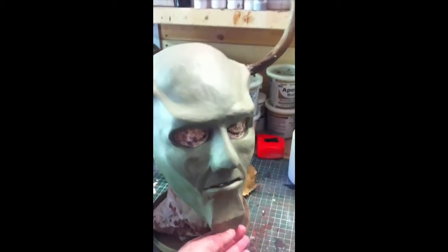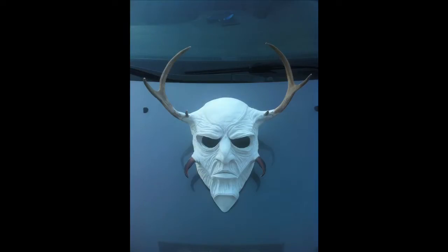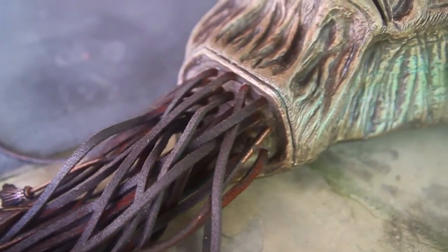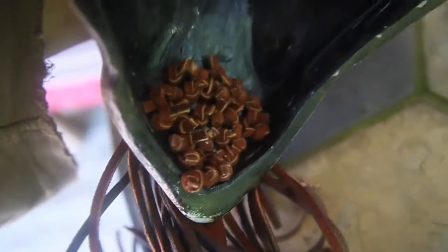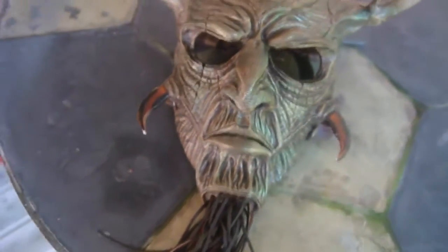Basically, I made an undersculpt in clay — go back and see the old videos to see how that works. What I did here was I drilled a bunch of little holes in the chin area, and knotted up pieces of leather strapping and ran them through. I actually have a few decorative beads in the ends of some of them, and I may put more things in there with time.